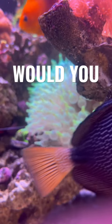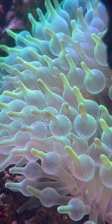It's time to play another game of would you buy this for your reef tank? We're looking at this lemon lime bubble tip anemone I saw at the local fish store today. You don't see this color variation too often.